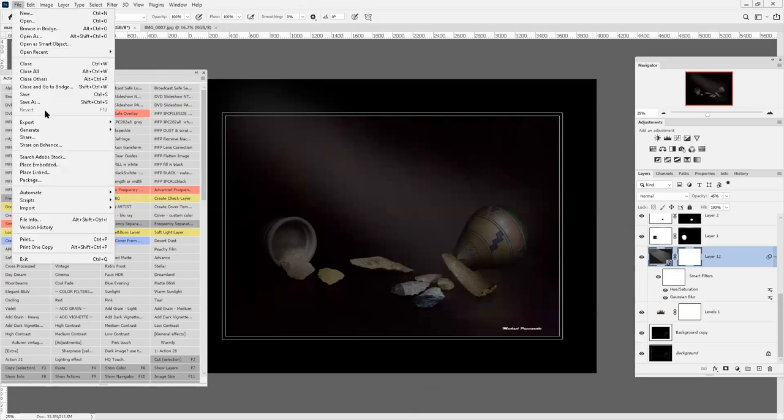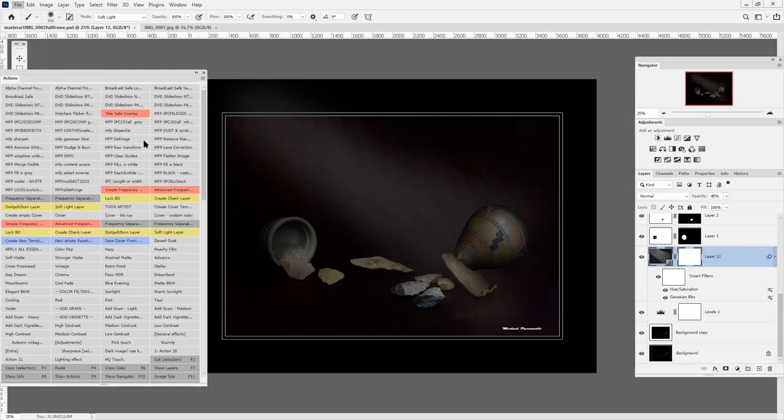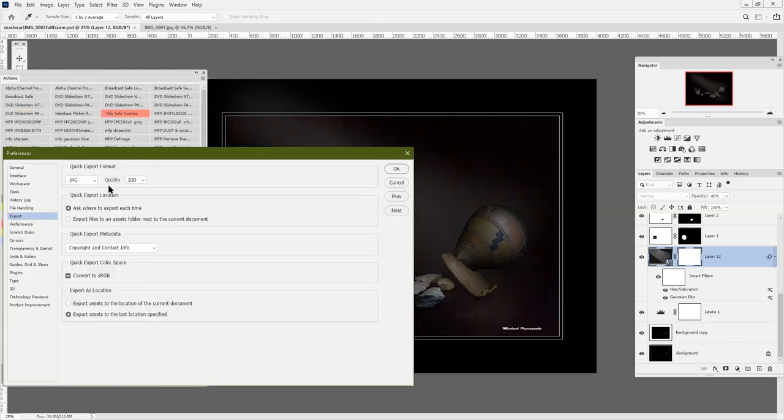When I save it, I like to use the export quick export. My export preferences: quality is 100 at JPEG, and I always ask where to export each time. My copyright info is in there and I convert to sRGB. These are all the settings I use for a quick export.